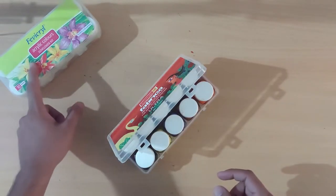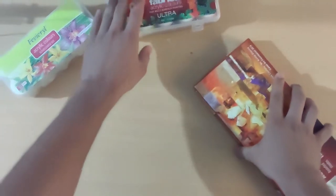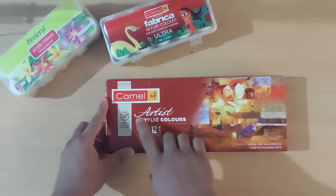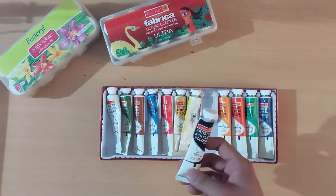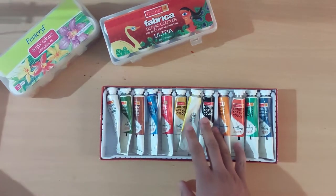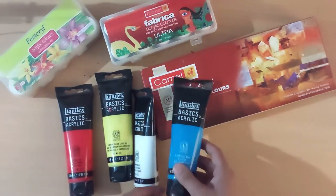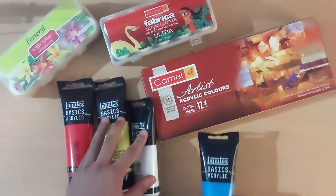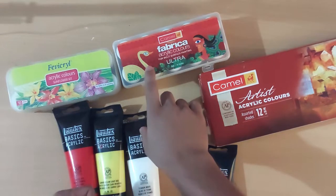These colors are almost the same, and this paint can also be used for multi-surface painting, but this one is slightly better. This is also Camlin artistic acrylic color. These are tube paints and are slightly viscous, so I generally do not use these in the one-stroke painting technique. And these are Liquitex basic acrylic paints. These are good paints for one-stroke painting, but they are very expensive, so I do not recommend them. Generally I use the Fabrica and Fabricryl acrylic colors.